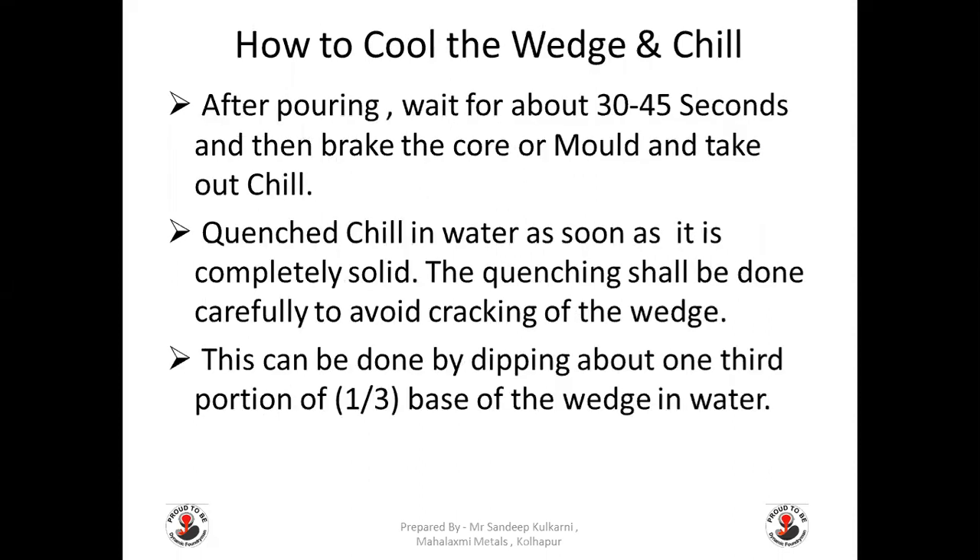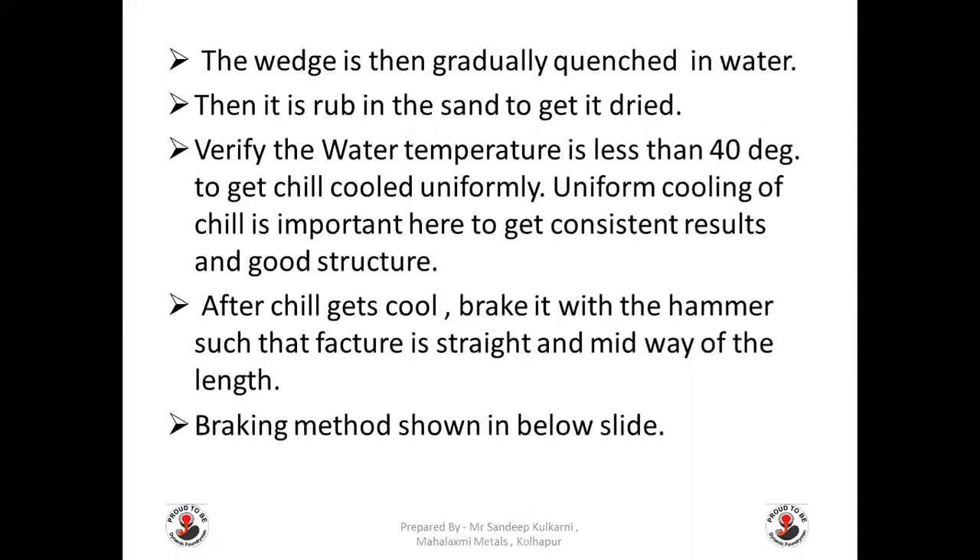After pouring, wait another 30 to 45 seconds, then break the core or mold and take out the chill. Quench the chill in water as soon as it is completely solid. Quenching shall be done carefully to avoid cracking — dip about one third of the portion from the base side of the wedge into water, then gradually quench the full wedge. After quenching, rub it in sand to get it dried and totally free from moisture. Verify the water temperature is less than 40 degrees centigrade to get the chill cooled uniformly, as uniform cooling is important for consistent results.